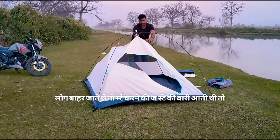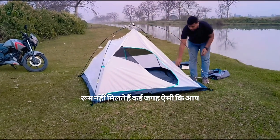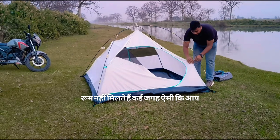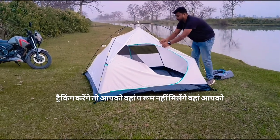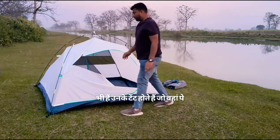We wanted to put it in the tent because when we went out, we wanted to put it in the tent. We don't always get a room. In some places we don't get a tent either. We will put it in the tent — and we also have the tent with us.